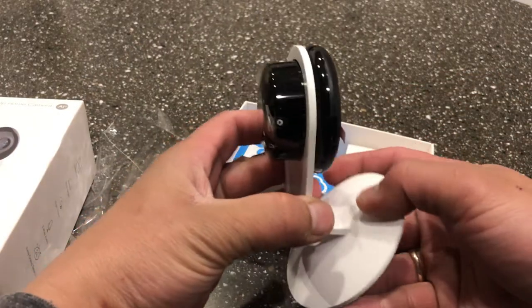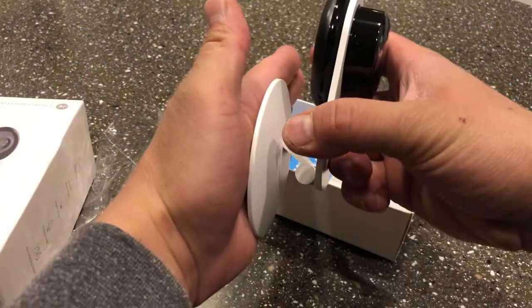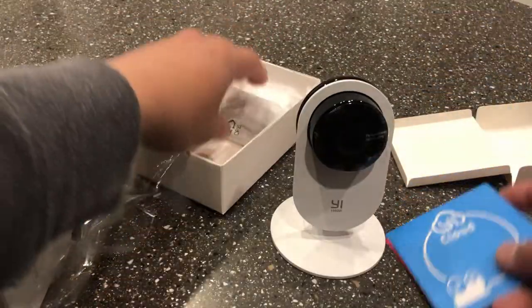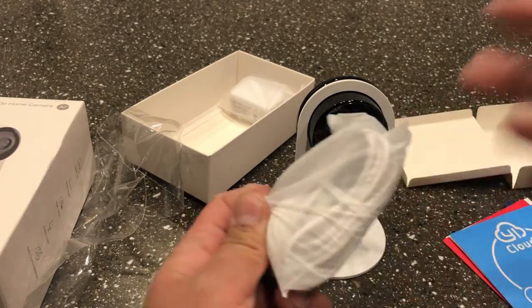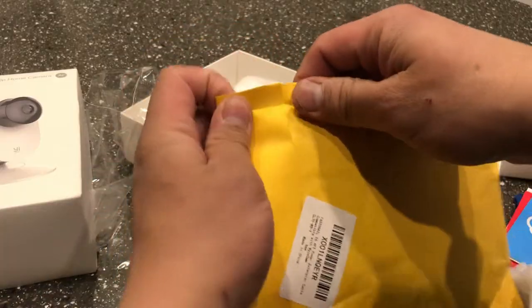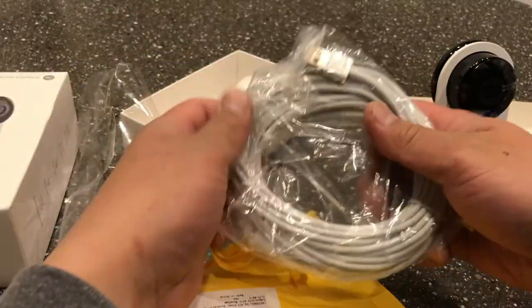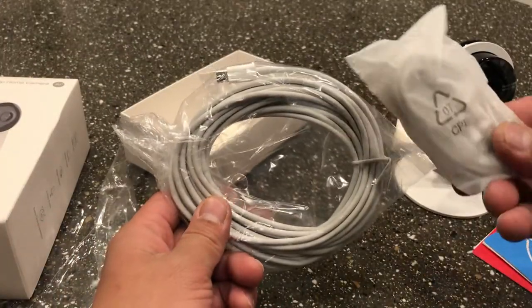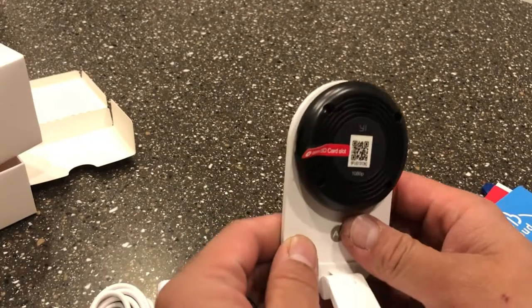Here's the main camera — it's really sleek and really tiny. You can mount it on the wall like this. There's a manual in the box and a short cord, but if you're planning to mount it far from the outlet, you can buy this 16.4 feet cord, which I bought on Amazon. I'll put the link in the description below. This is the one we're going to use instead of the shorter cord that comes in the box.